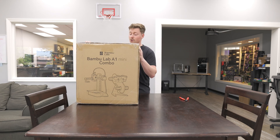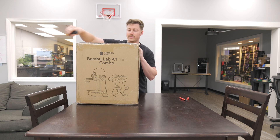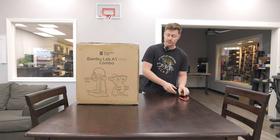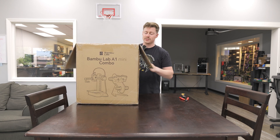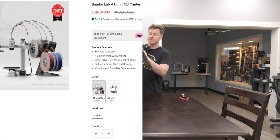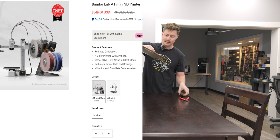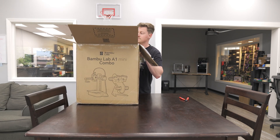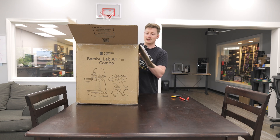Bamboo Labs was nice enough to send over this printer along with the X1 Carbon, which there's already a full DIY video on, and the regular A1 with the AMS Lite as well. This is their entry-level printer, their cheapest one that they sell. It starts off around $199 if you get it without AMS. Adding the AMS almost doubles the price to about $350, but you definitely get what you pay for because the AMS feature is super cool. And honestly, for that price of $350, I don't think there's anything that can beat it.